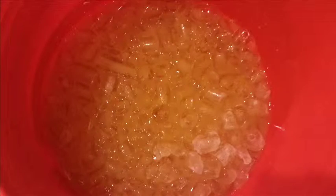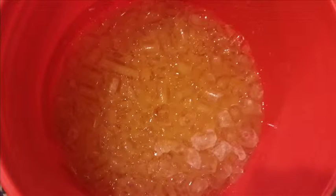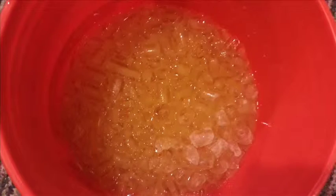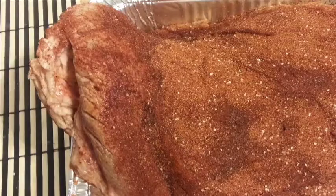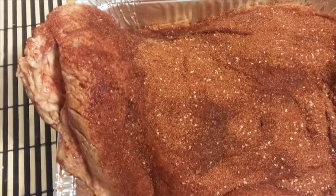Once you have all of these ingredients gathered together, mix them up in your brining container. You place your brisket in the brine and pour a bag of ice over it to keep it cool. That way you don't have to waste a lot of refrigerator space.